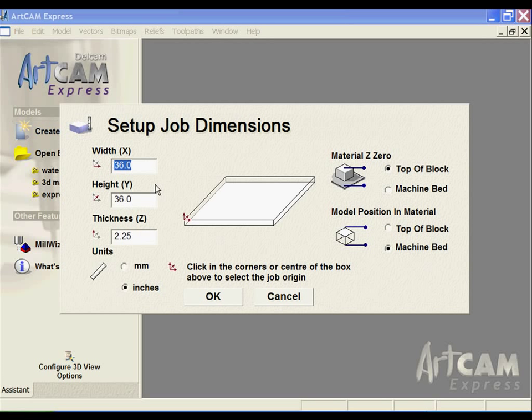We're starting a new model. We're going to make it 36 by 36 with a thickness of 1 inch. I'm going to machine from the top of the block and set the zero at the top.